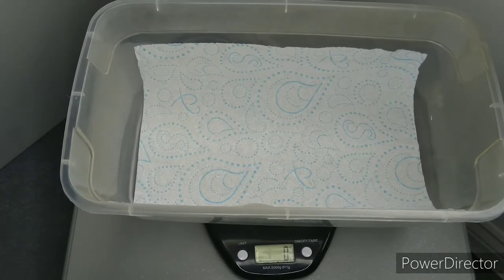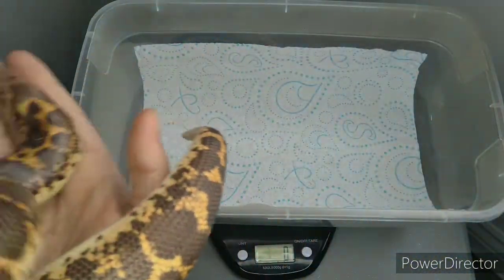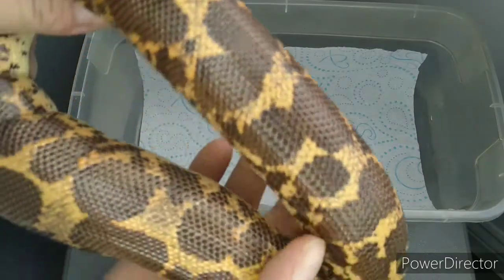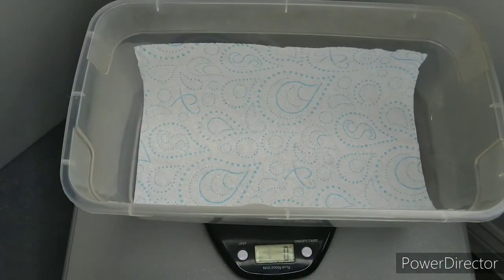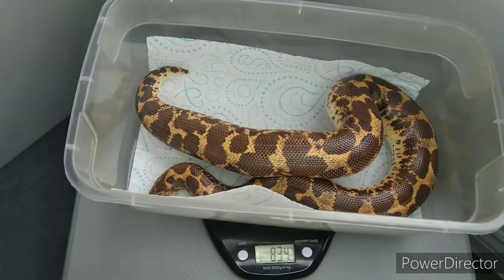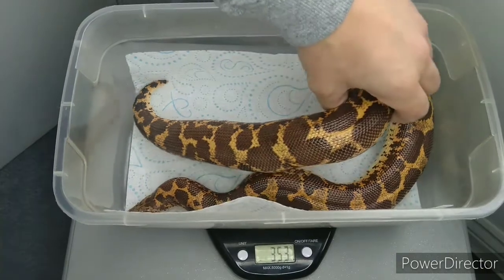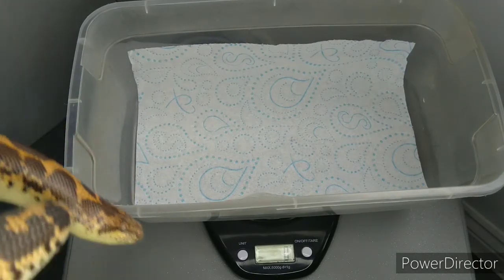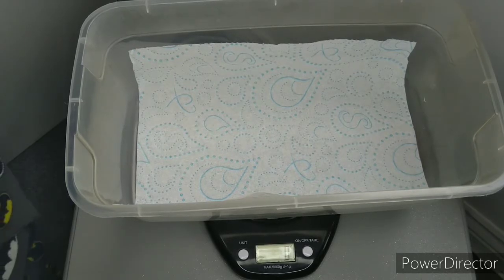Next is one of our seasoned veterans — our female Dodoma cross girl. This is the one that threw the absolutely stunning visual-looking Dodomas. Obviously we can't class them as visual because they're not Dodoma to Dodoma, but to me they look absolutely outstanding. The girl is very much on her way, very good thick set on her. Both my adult girls never miss a feed — this girl actually fed two days before giving her litter last year. She's 834 grams, empty, with no food in her. She's around ten years old and has produced quite a few for us in the past.